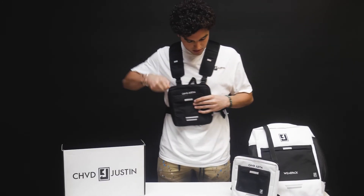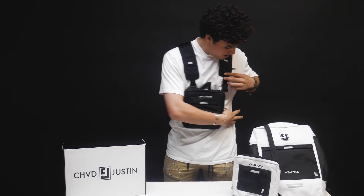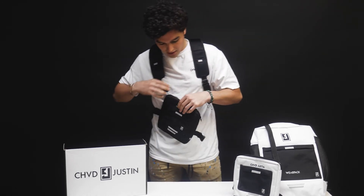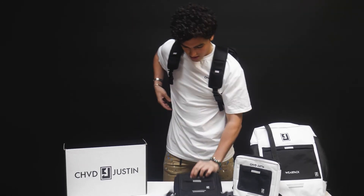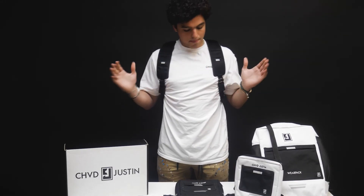Just to show you how easy it is to use and wear it your way — what we have here to demonstrate is me transitioning into the backpack. Very easy, very sleek, very quick. Now I have my tote right there, my backpack's on. I'm wearing it my way.